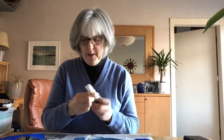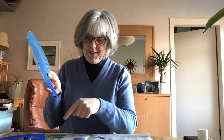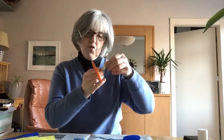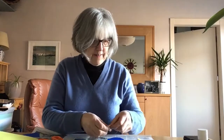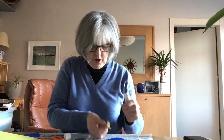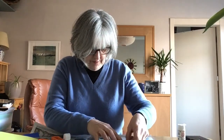We'll make a piece of paper. Next, we're going to add a piece of paper. I'm going to add this piece of paper. On top, we've got this paper.